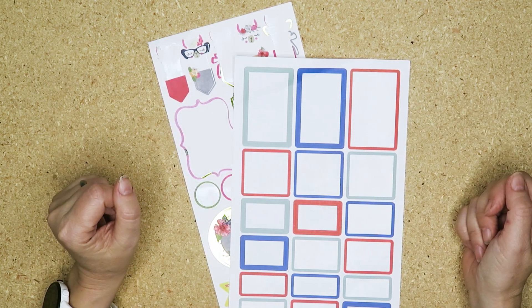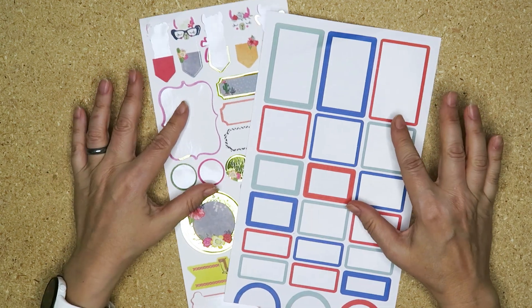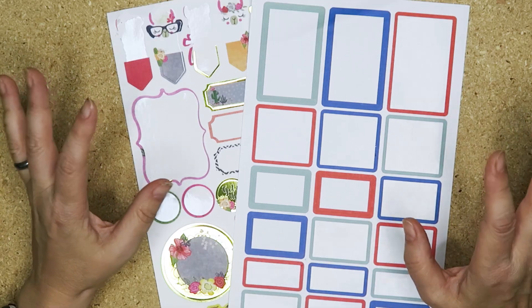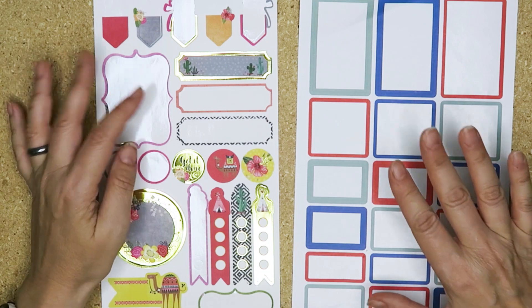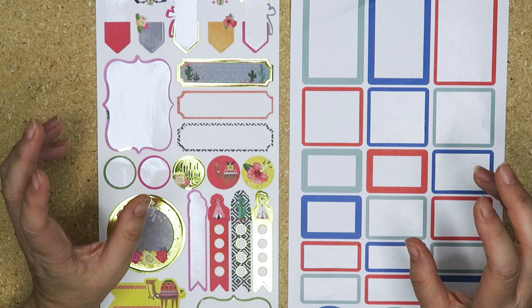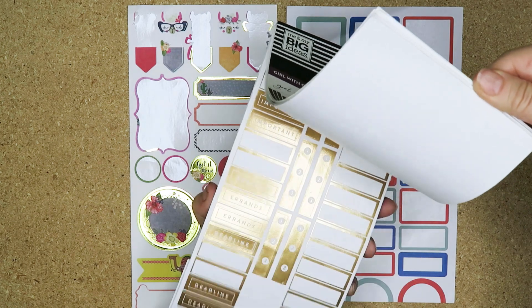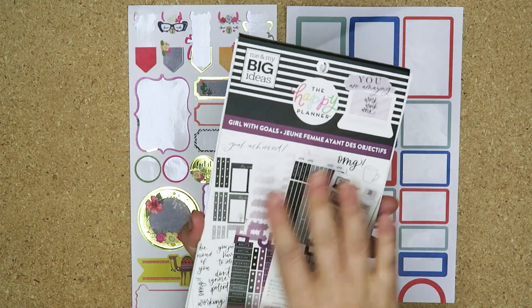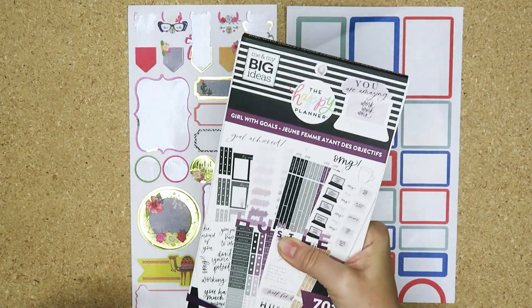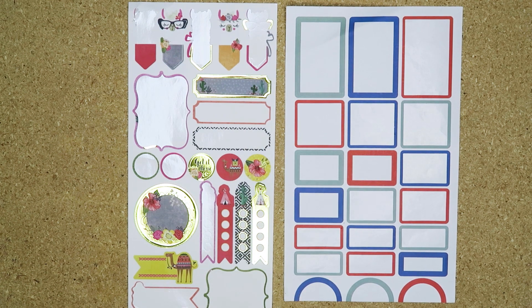Hello my planner pals and welcome back, and if you're new here thank you for joining me. My name is Di, I am here at Creative Karma Design. Today we have a requested video and it is to give you some ideas of how to use leftover stickers, specifically from sticker sheets. These tips will work for sticker books as well but they're specifically more aimed for sticker sheets.